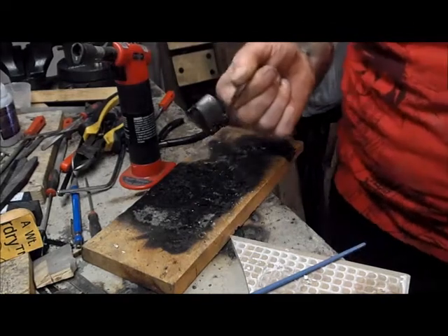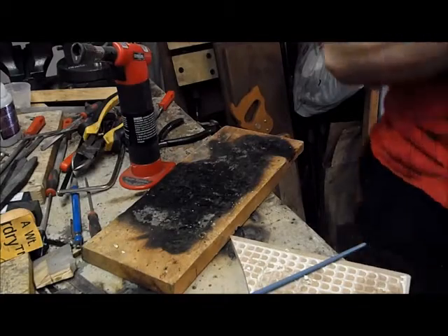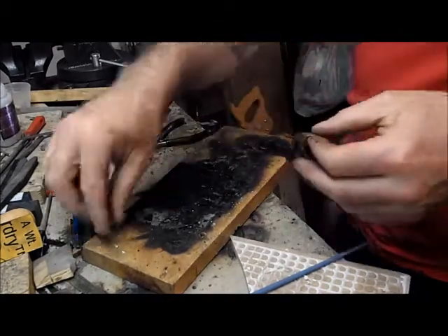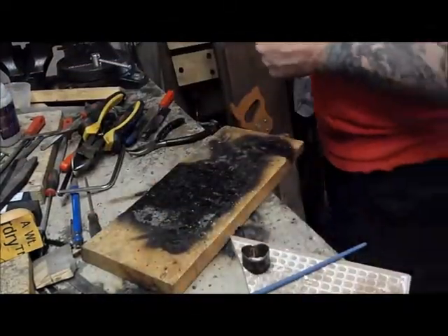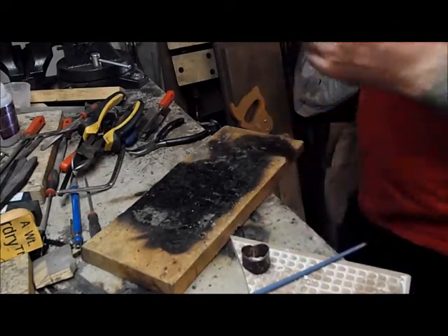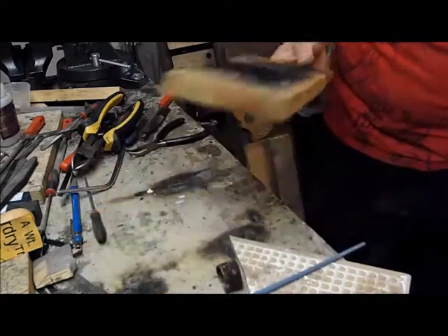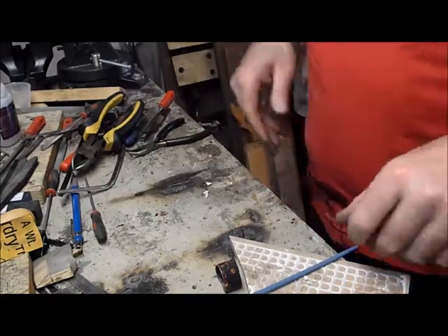We have soldered a ring with solder that we made. Now we need to clean up. There are a couple of ways you can do that. You can use a pickle, which is basically a minor acidic chemical that eats away at all the crap and scale and stuff that's on here, and eventually breaks it all down and cleans it up.